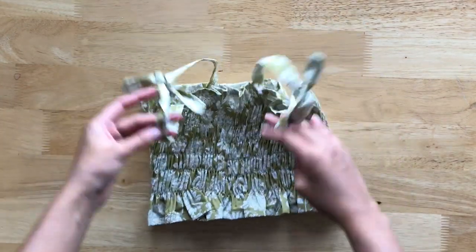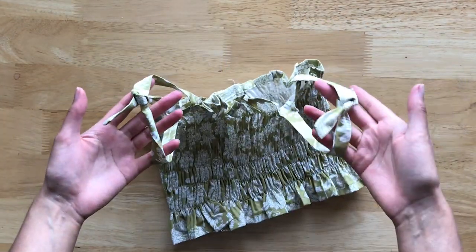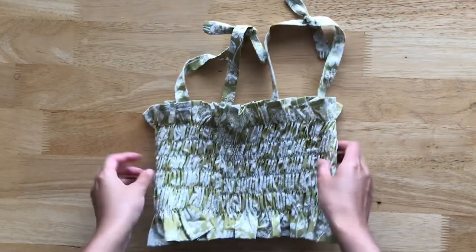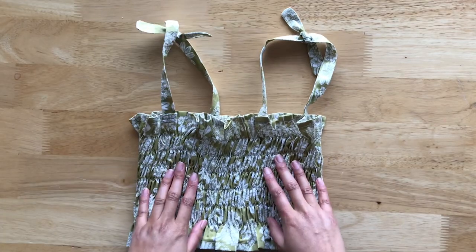This is the finished top. I've tied the straps on and they look really cute. I really hope you liked this tutorial. Please like this video and subscribe to my channel.